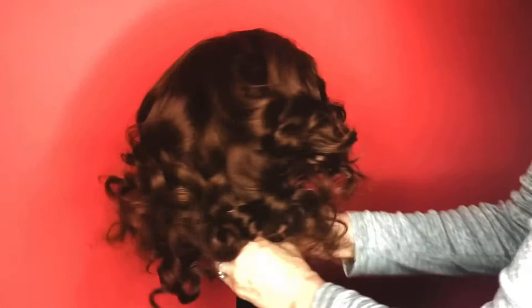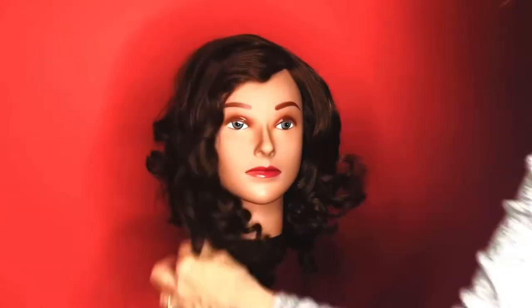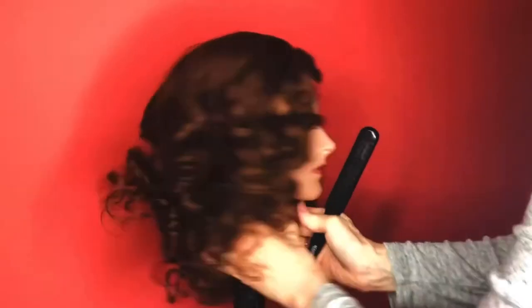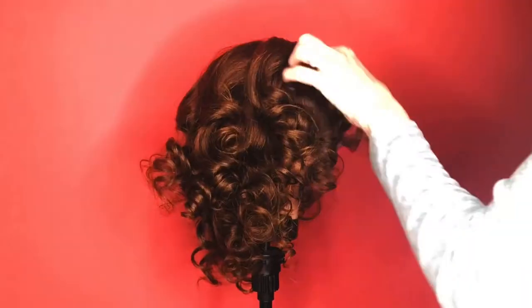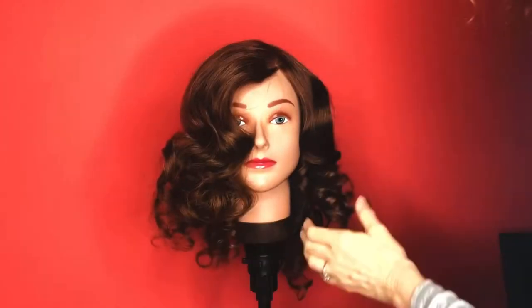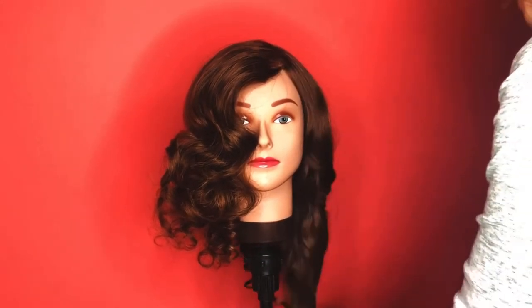I'm smoothing them all out with my fingers, breaking apart the curls, and I'm using my Spornette teasing brush, which really smooths the hair beautifully and you can use it to lightly tease. It's a fantastic brush and I don't know where it's been all my life.